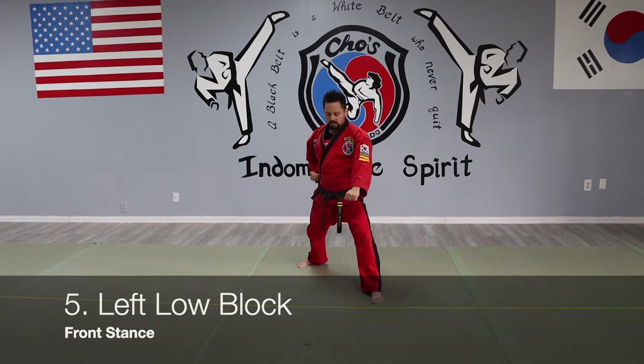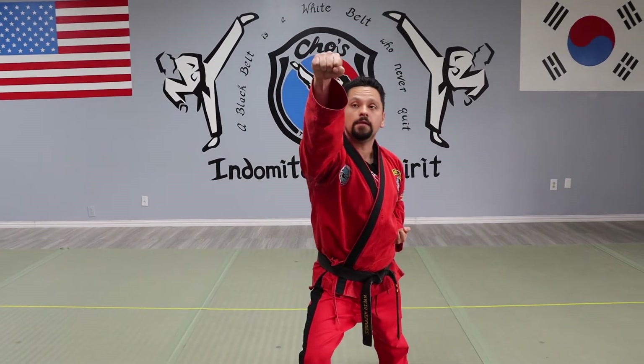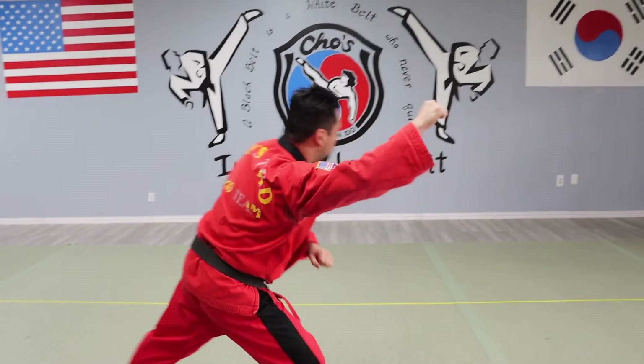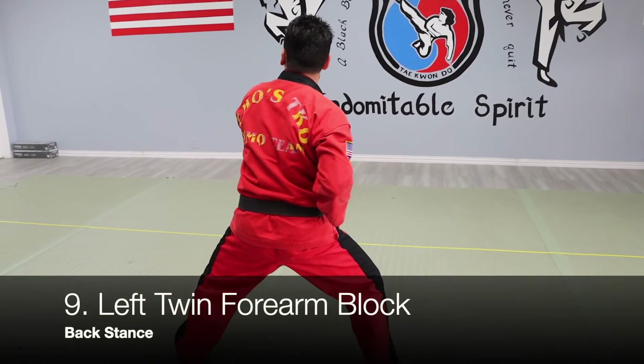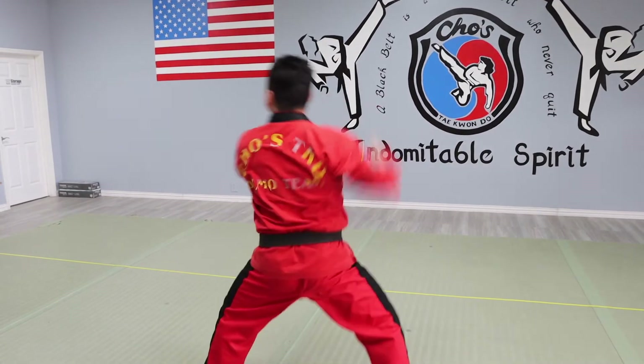We're in down block position here. And then step in, high punch — two. High punch — three. High punch — four. Keep it up. You kiai on this position. Last punch here. This back leg, moving it to the left. Both hands on the side, twin block. Hands on the side, twin block.